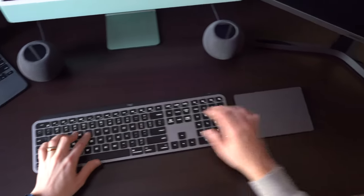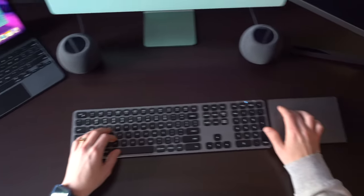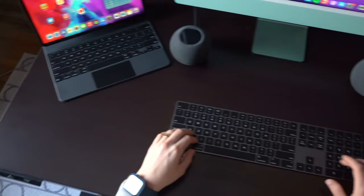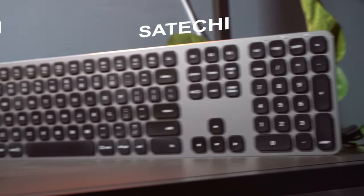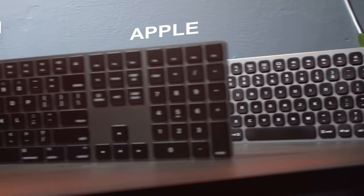Logitech MX Keys, Saatchi, and the Apple Magic Keyboard — three very different keyboards, but built with a very similar look and feel, each with their own take on what makes a great keyboard. We are going through every single one of them, comparing them on design, functionality, and compatibility with all of your devices. Let's get into it.